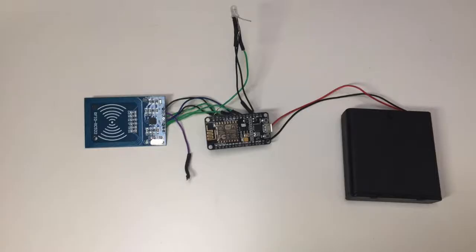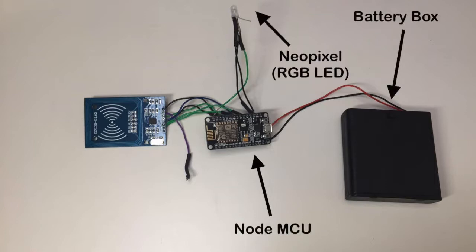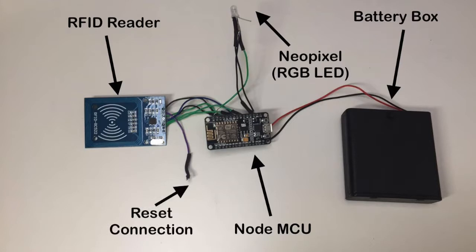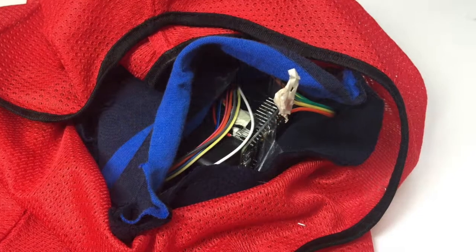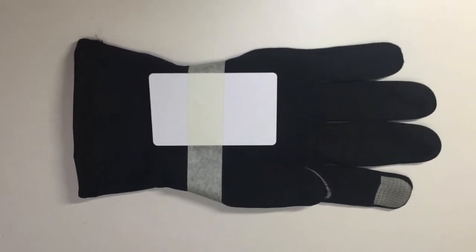The individual units are made up of a NodeMCU board, a NeoPixel indicator, a battery box, and the RFID scanner itself. The NodeMCU contains a Wi-Fi chip, which allowed the board to communicate with the Pi. The RFID reader registers tags from other players. However, during development, we found that the reset pin prevented the NodeMCU from booting, so we had to disconnect it. These units were then put into pouches, which were sewn into the bibs. To trigger the system, we taped RFID cards onto gloves, which the players would wear.